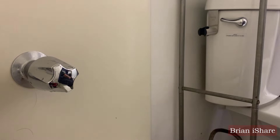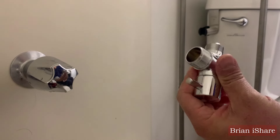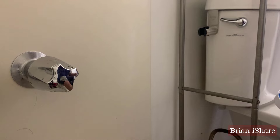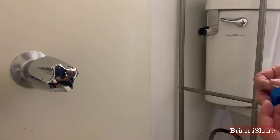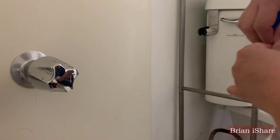Find a convenient spot within arm's reach and hang the sprayer holster. Most come with user-friendly brackets or adhesive options. This step is crucial: install the T-valve adapter to your toilet's water supply line. Use Teflon tape to prevent leaks. Remember, clockwise ensures a secure seal.